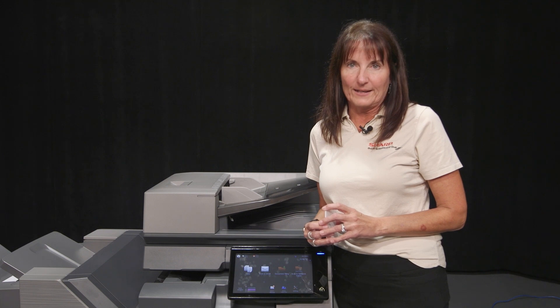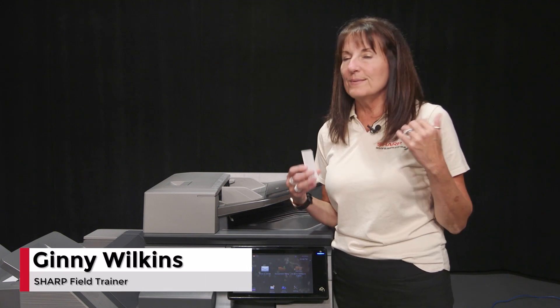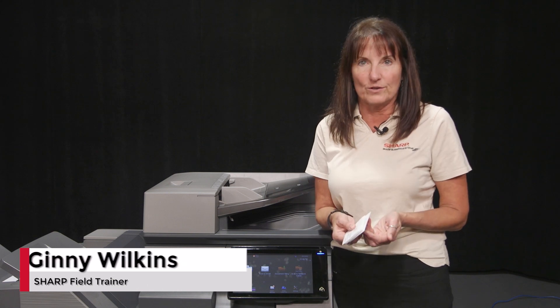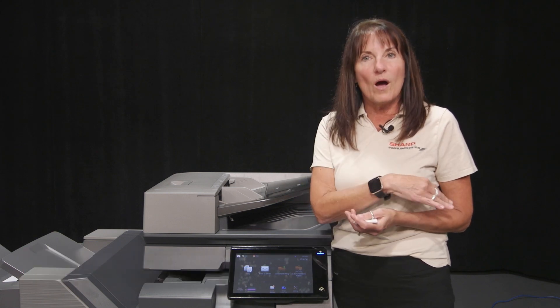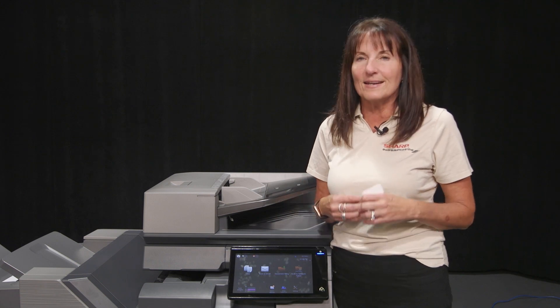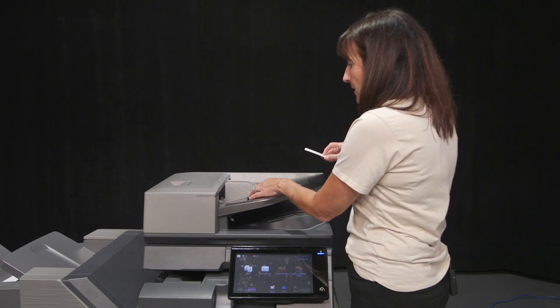Now we're going to talk about business card scanning. If you've ever come back from a day out in the field or from a show with a stack of cards and you want to import all the information back into your computer, we now have a fast and easy way to do that.